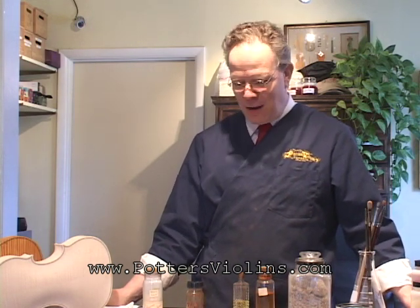Good morning. I'm Dalton Potter of the Potter Violin Company. We're here this morning just answering some questions on varnish. When it comes to musical instruments, there are a number of different ways they are protected from the elements, and that's really what the purpose of putting varnish on an instrument is — whether it's a guitar, a cello, or a violin.